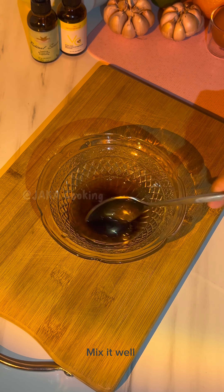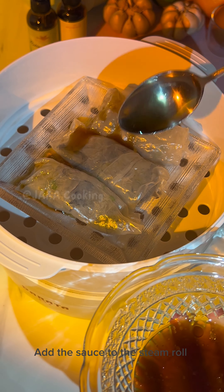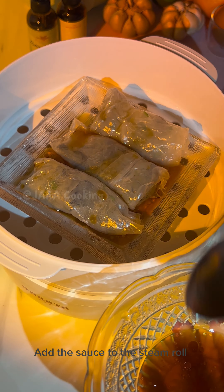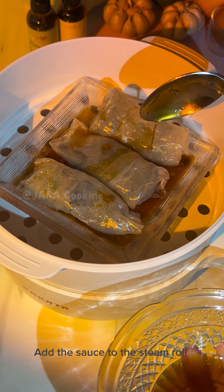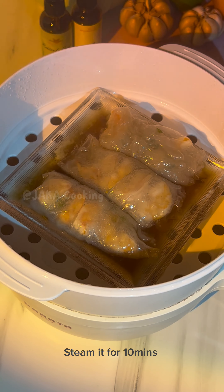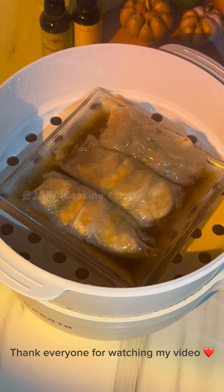Mix it well together. Add the sauce to the shrimp roll. Steam it for 10 minutes. Now, our delicious dish is ready to serve.